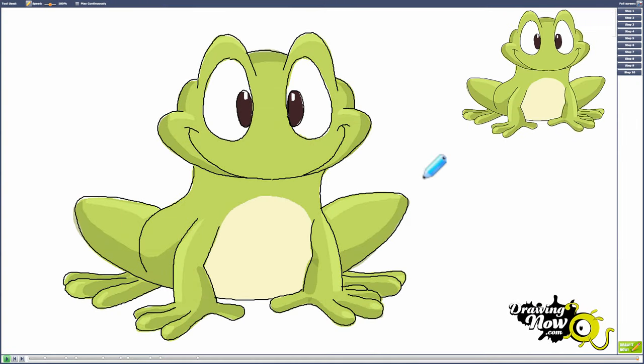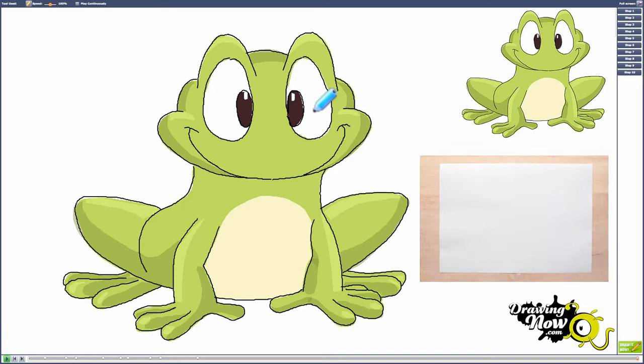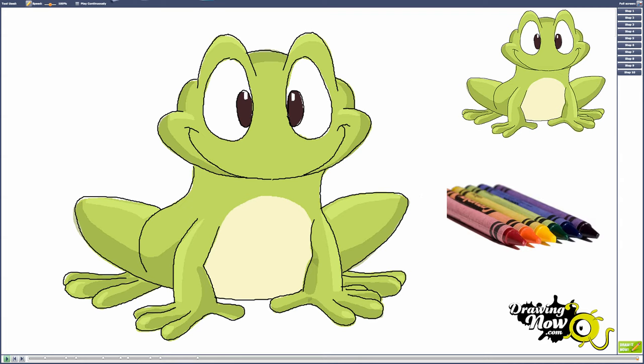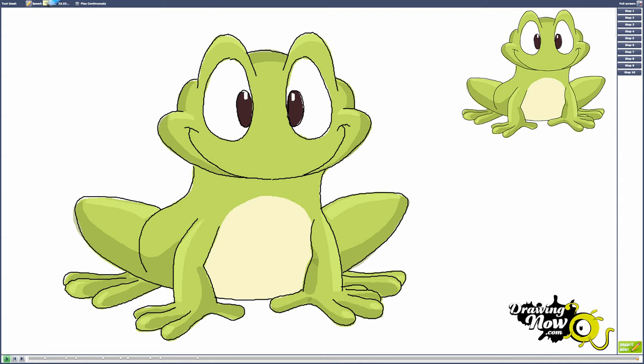Hello everyone and welcome to another tutorial from drawingnow.com. This tutorial is how to draw a frog step by step. Today you will need paper, pencil, eraser, and colors. Now let's begin the tutorial.